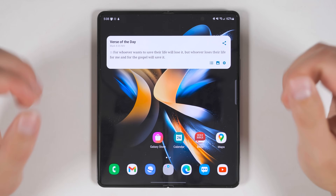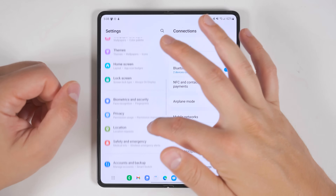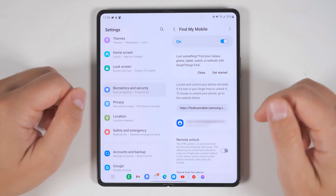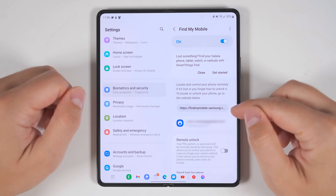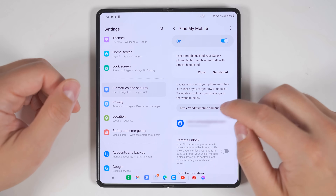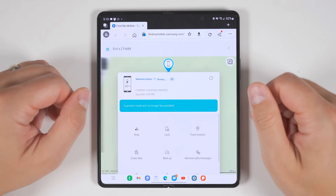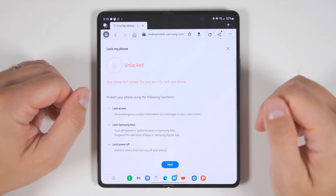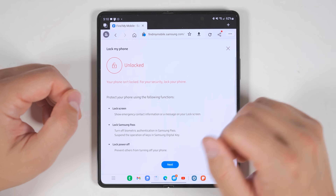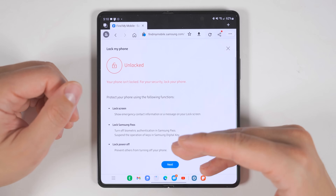Since the Fold 4 is eye-wateringly expensive, go to settings and scroll down to biometrics and security, then enable Find My Mobile. Tap the Find My Mobile text to see a web address you should bookmark on another device — it's a link to Samsung's Find My Mobile website requiring your Samsung account login. From there, you can see exactly where your phone is on a map, remotely make it ring, lock it remotely — which also locks Samsung Pass — and even lock the power-off function so someone who steals your phone can't power it off to avoid being tracked.